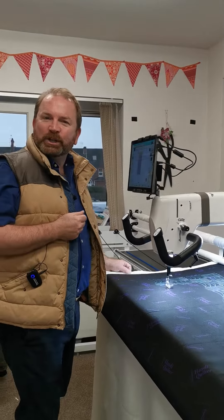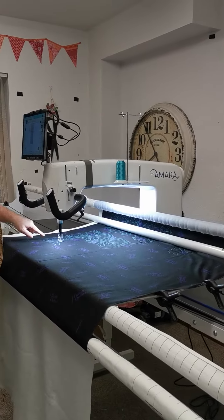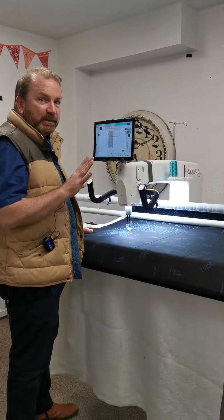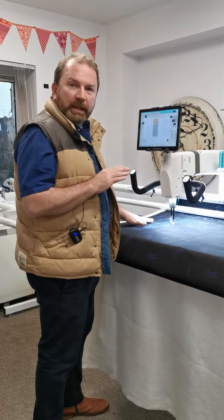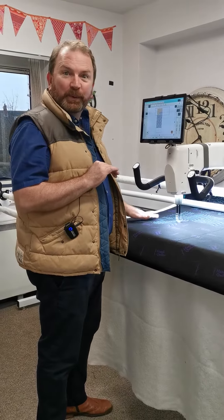I'm going to stand here and watch it. What's amazing is I've got the opti stitch on here, which is part of it — it's just speeding up and slowing down as it needs to in the design. So it's always working as efficiently as it possibly can without me doing anything, which is always a boon.